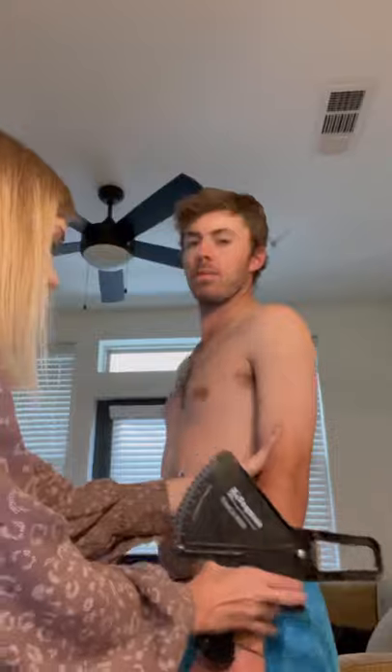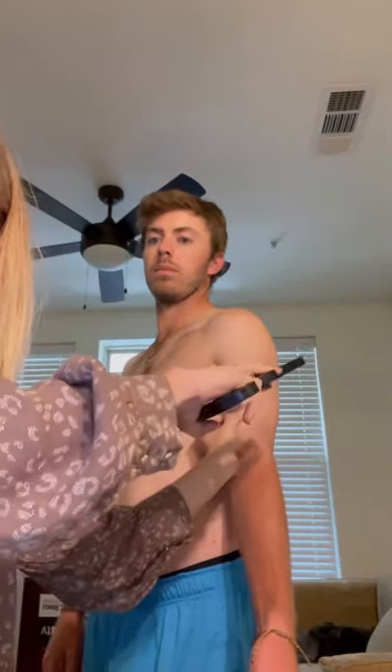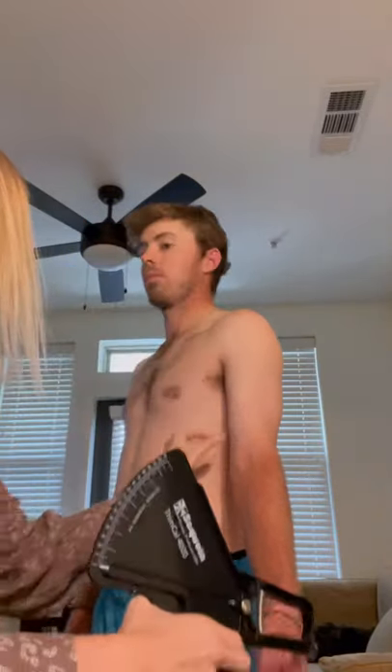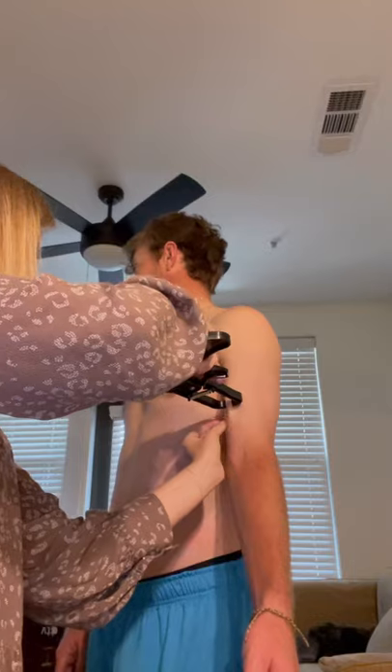Our final skinfold measurement is the biceps — at the midpoint between the acromion process and the bony tip of the shoulder. Face your arm towards me and relax. Readings are three, four, and four.